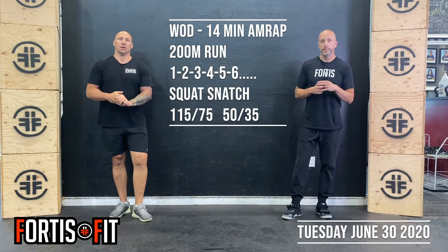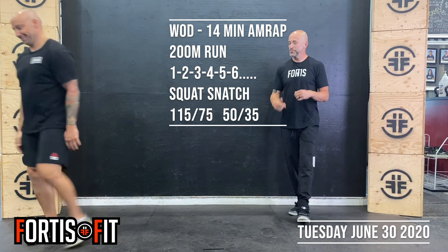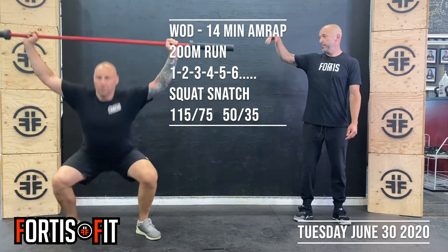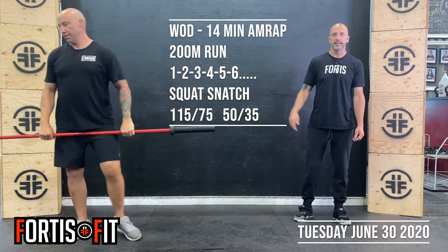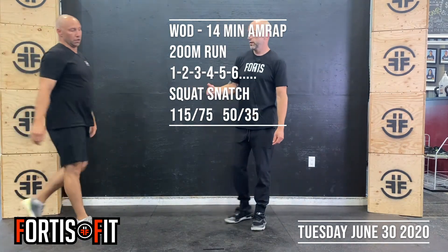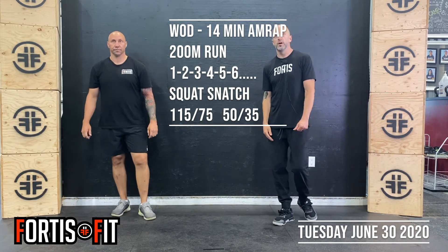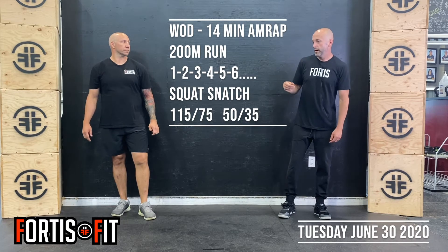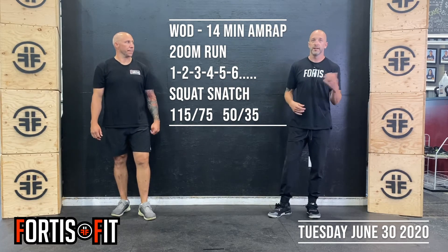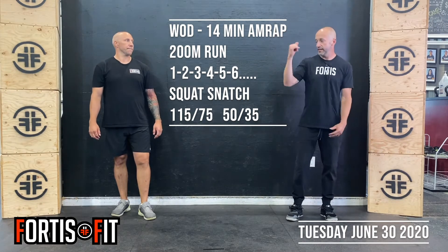The WOD today is a 14-minute AMRAP starting with a 200-meter run, then squat snatch — which we just worked on, so we should be nicely warmed up. This time it's from the floor to the hips, full extension, catching the full squat, then standing straight up. It's 200-meter run, one rep; 200-meter run, two reps; 200-meter run, three reps — adding a rep every round. If you're using a dumbbell at home, try to alternate arms as best you can. Obviously with one rep you won't be able to, but with two you can alternate; just try to keep it as even as possible. Make sure you're really working on the hip extension and catching in that full squat.